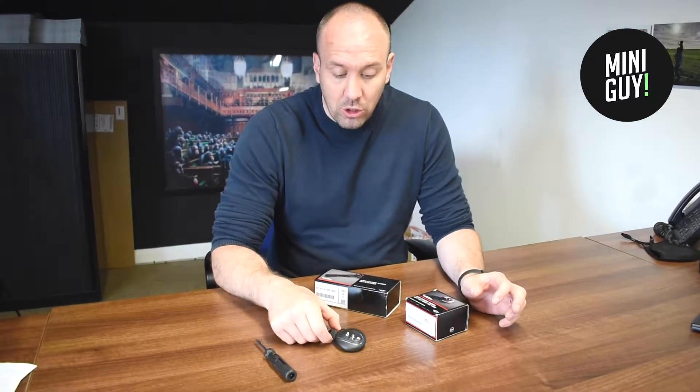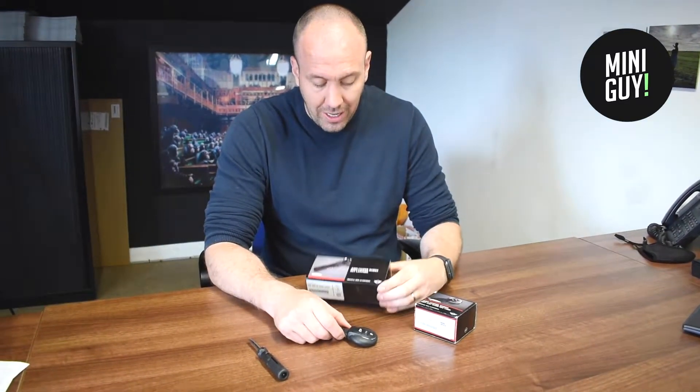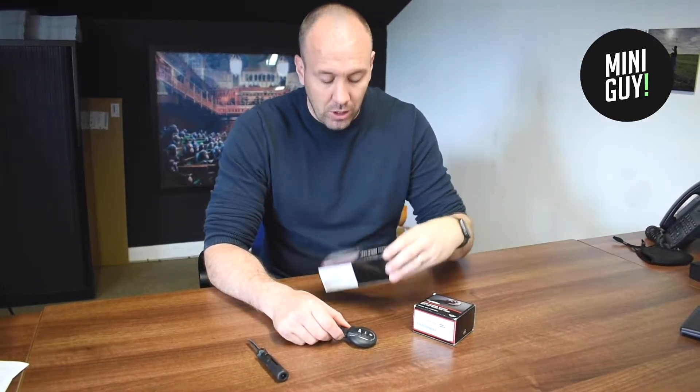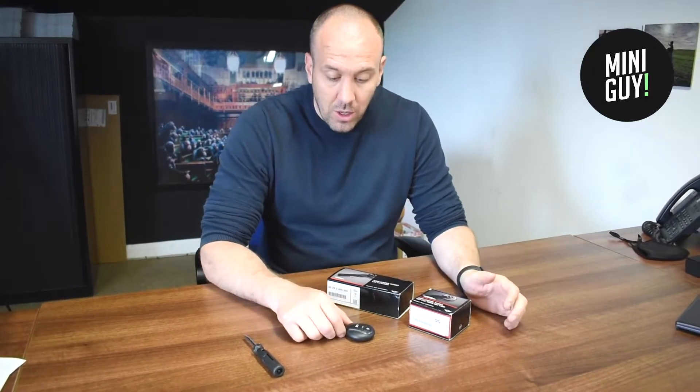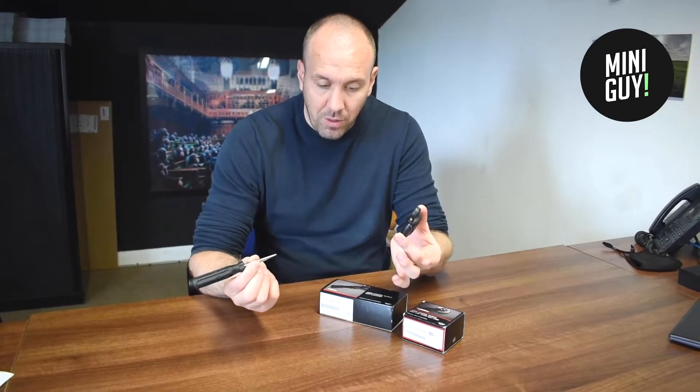Today I'm going to show you how to change the fob for a John Cooper Works surround, and also how to fit the lanyard for the John Cooper Works. Most importantly you'll need the key and a little screwdriver with a flat end.